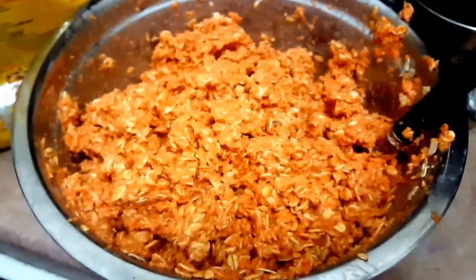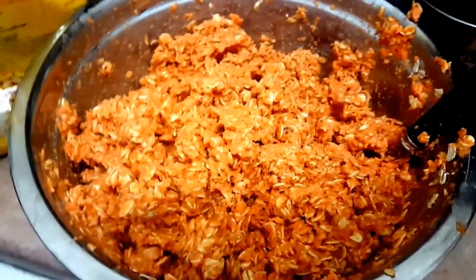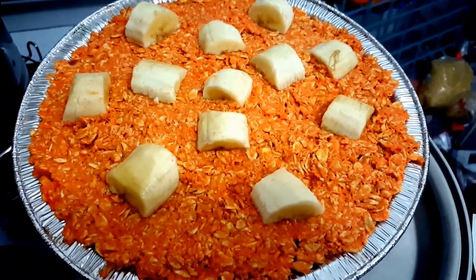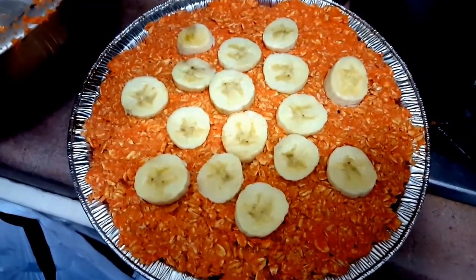With the oatmeal mixed in, it's going to look something like this. You can add whatever fruits you like as decoration — it can look like this or it can look like this.